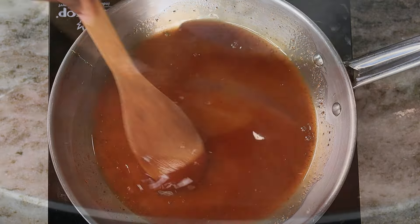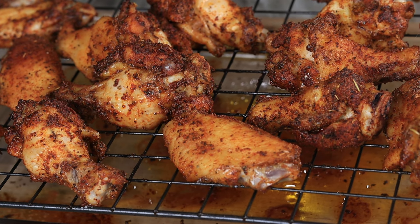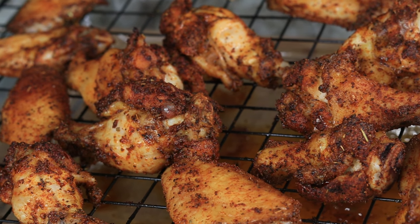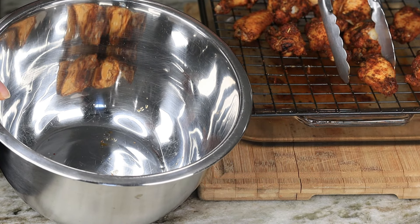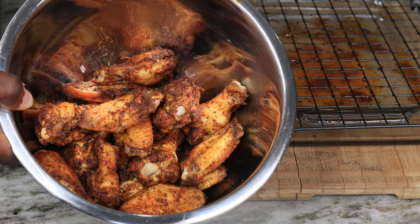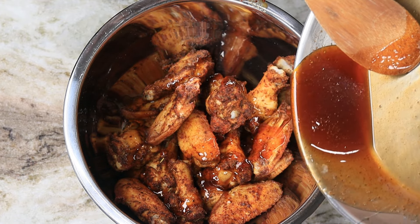These are our chicken wings right out of the oven — oh my goodness, these look spectacular, come on now, you see what I see, these look good. Go ahead and grab your wings and toss them into a mixing bowl so we can sauce these up. Drop that sauce right on in and give them a toss — make sure they are well coated up, oh my goodness.